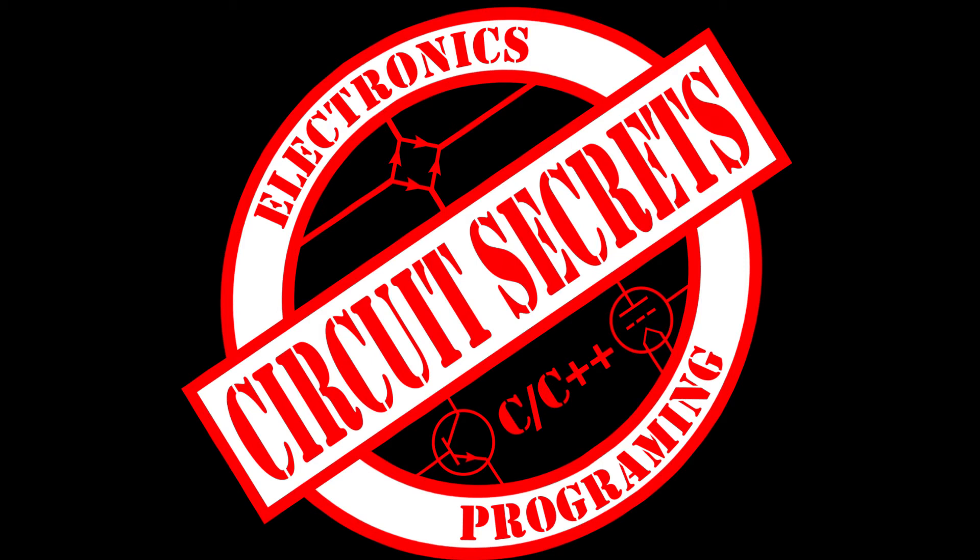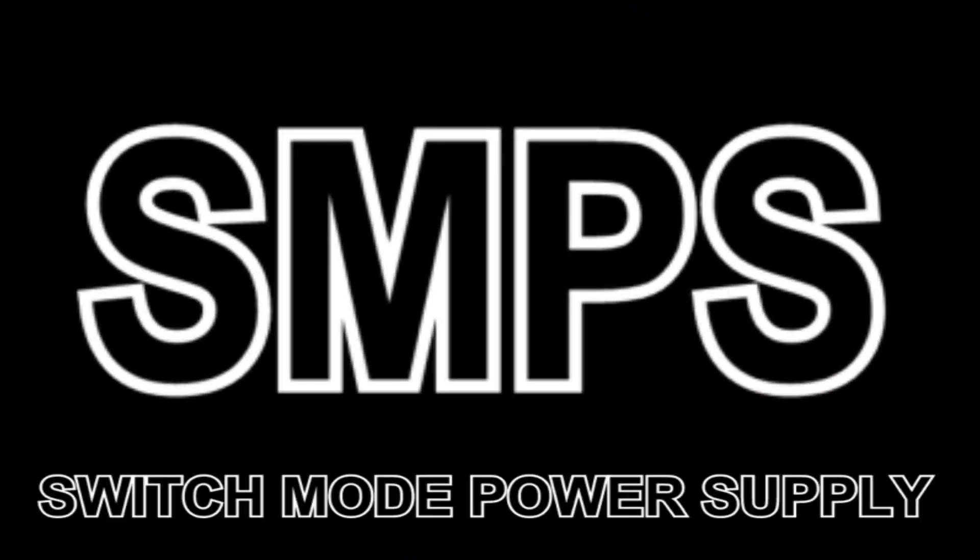In this video I'm going to talk about SMPS power supplies for DIY tube projects. An SMPS is a switch mode power supply. It uses the flyback effect to convert low voltage DC to high voltage DC. Flyback transformers were used for years in televisions and computer monitors to provide the high voltage to the CRT.